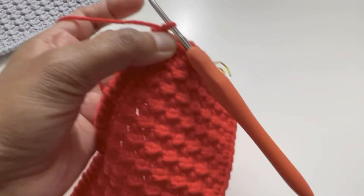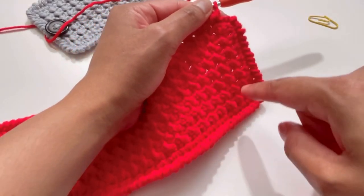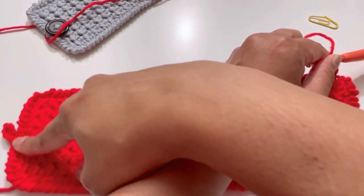Into that middle stitch I made 8 chains and inserted my hook into the same stitch and made a slip stitch to form a loop — then I started doing my back single crochet again. I've done all my back single crochets and that's the loop.